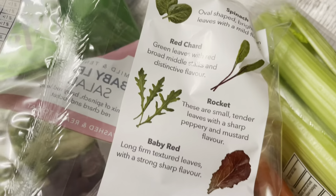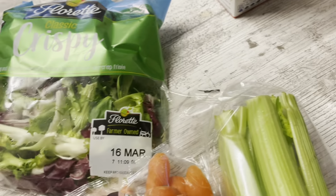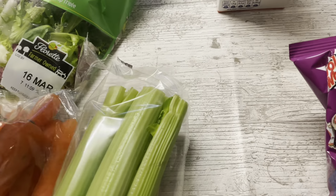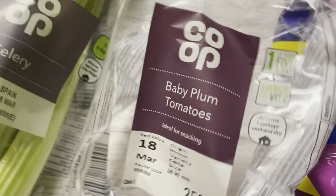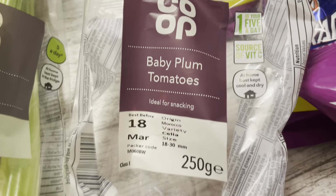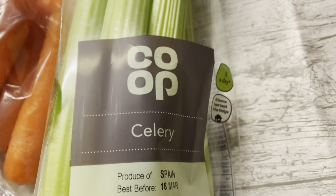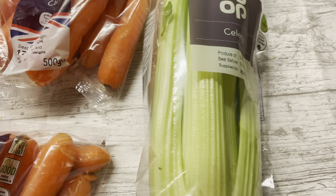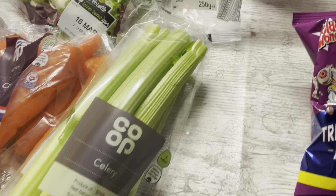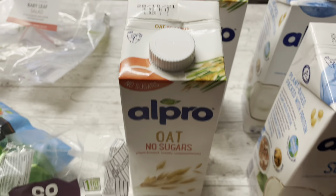The Floret salad is about a pound at the minute in the Co-op, and the baby leaf is about £1.20. We had some baby plum tomatoes but ate half with lunch, sorry about that. I also got a packet of celery because we'd completely run out, which is unusual.